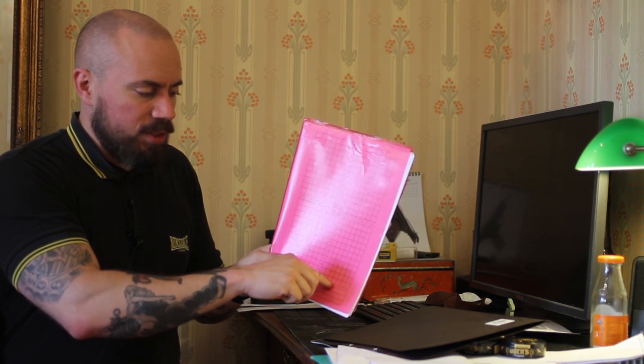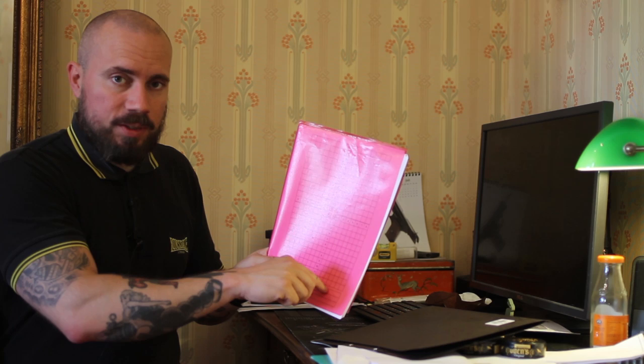One thing to note is when you print these targets, make sure you don't scale it — like scale to fit paper or something like that. Because if you do that and the printer changes the scaling, the boxes or the squares won't be one centimeter or 10 millimeters. So don't use any scaling when printing. It will fit on a standard A4 paper. So that's a tip for you.